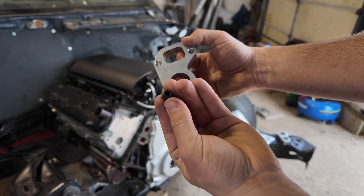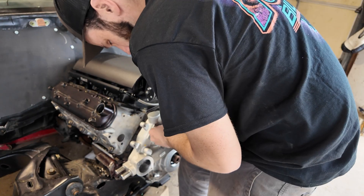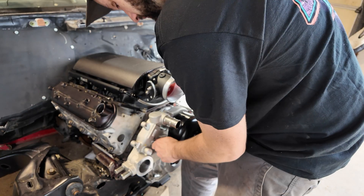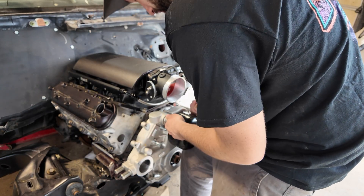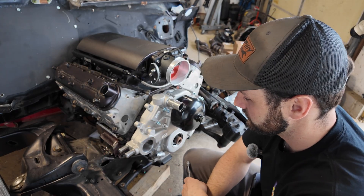For now I'm just mocking everything up — I'm not fully tightening anything. You can see that I've got the spacer sitting behind the water pump. I always double check fitment before adding any gasket maker or fully bolting anything down. This is going to drive me nuts — watch this. It just keeps going.